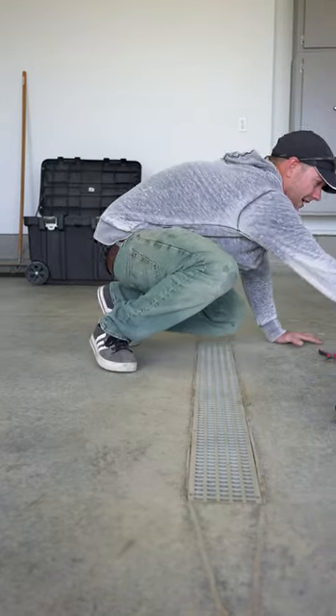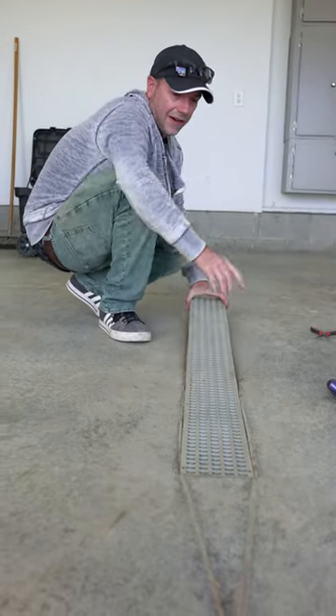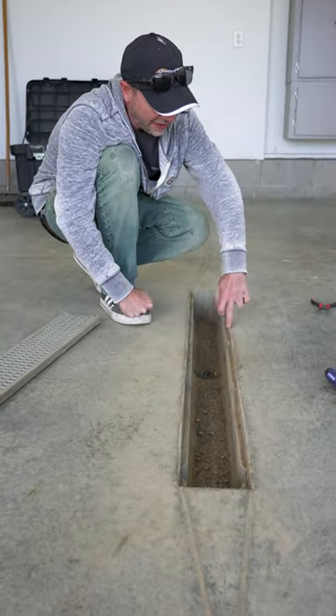What I like to do is just go ahead and pull this grate out. I took the screws out and now we can just lift it up. We're going to set this aside for the life of the job and now we can just put a piece of vertical tape right here.